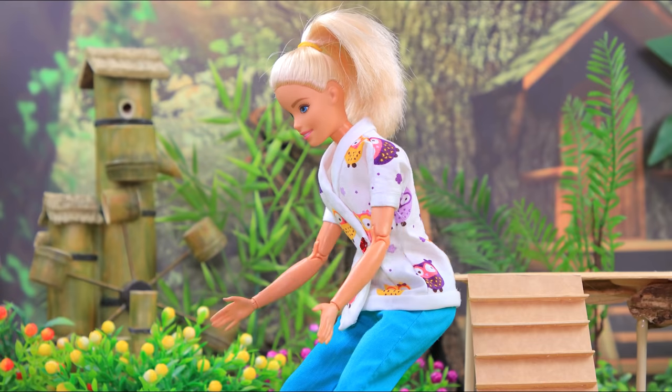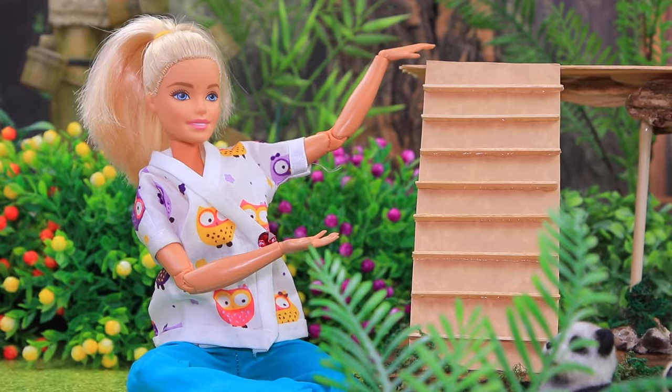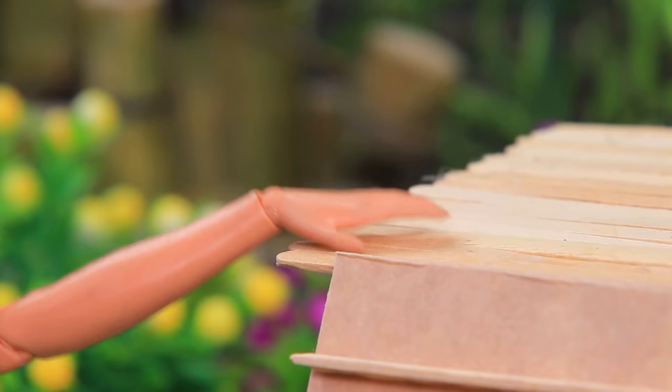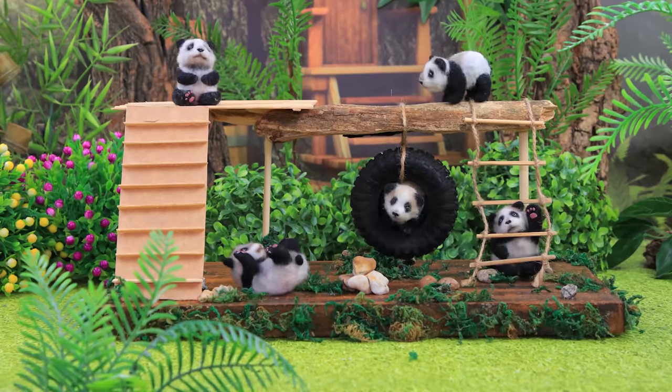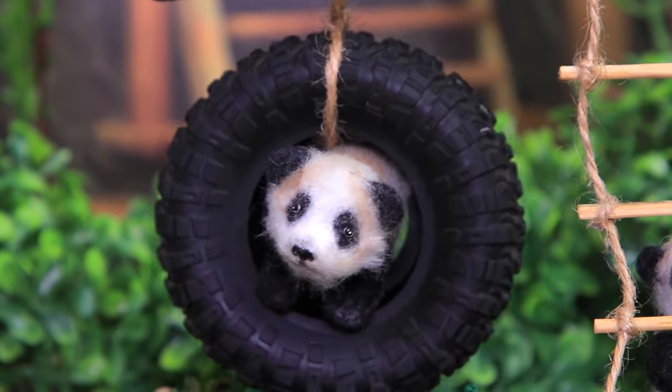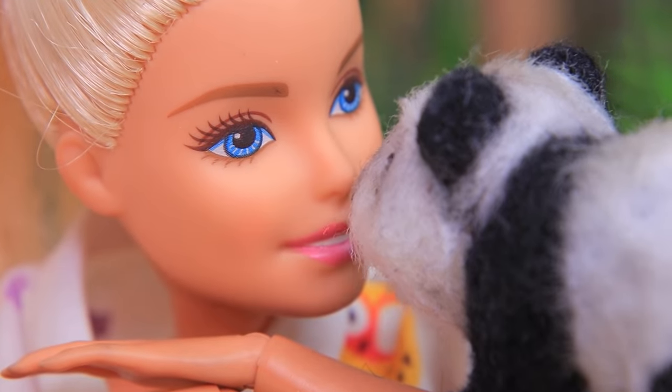Claire took the babies to the backyard. 'Come here, don't be scared! Hey look, you need to climb this ladder!' It didn't take long — the bears already felt comfortable on the playground and enjoyed exploring. Claire is happy; the pandas love it.